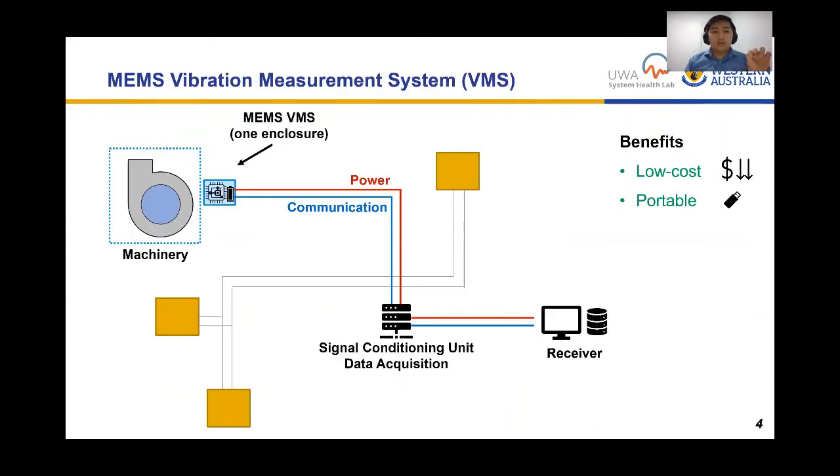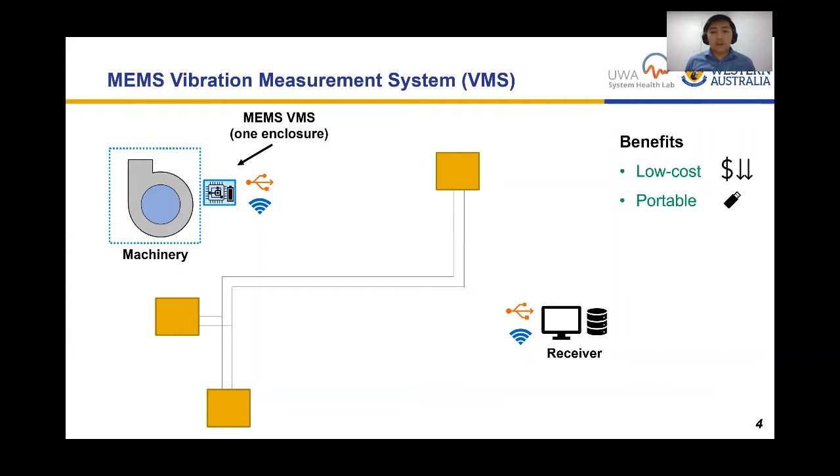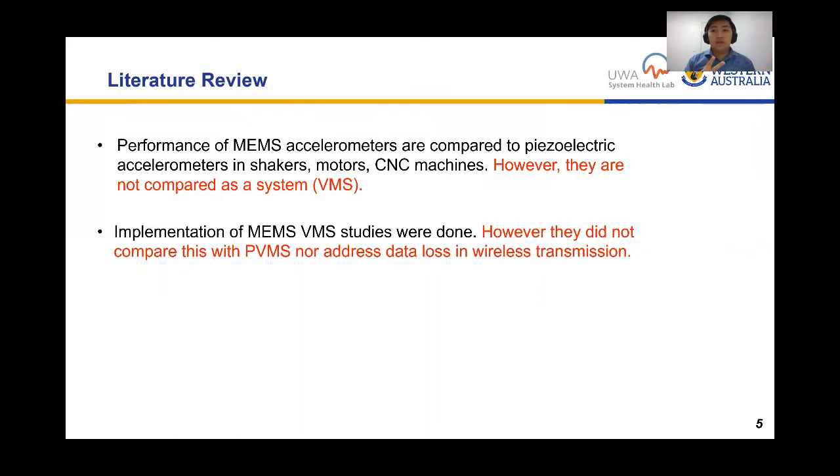A MEMS VMS can eliminate wiring, provide low-cost equipment, and is portable. We want to find out how the MEMS system compares with a piezoelectric. Our literature review summarizes two main studies: the first shows comparable results between a MEMS accelerometer and a piezoelectric one in shakers, motors, and CNC machines, but the limitation is that these studies didn't compare them as a complete VMS system including microprocessor and data transfer methods.